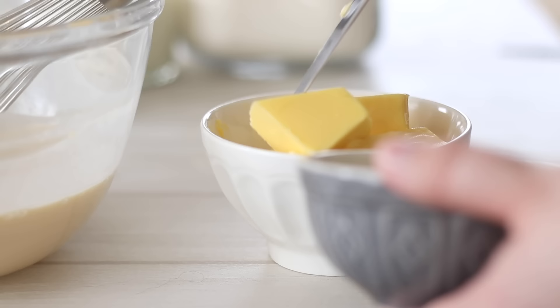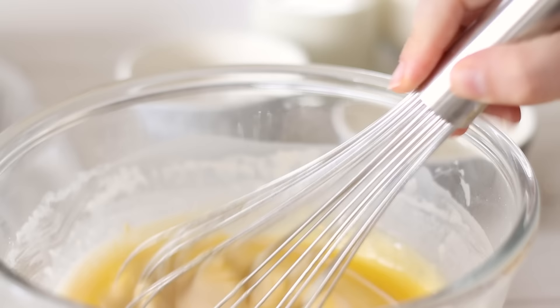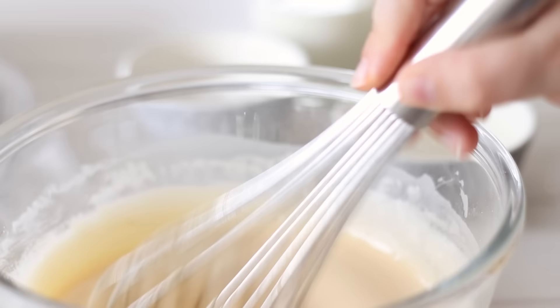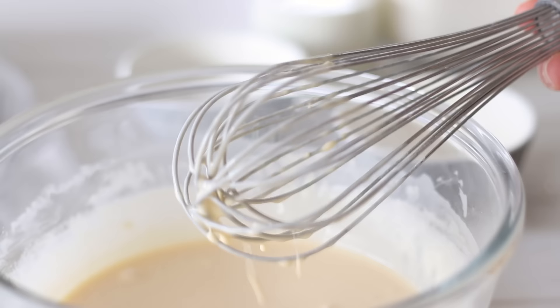Ideally this crepe batter now needs to rest. As we've whisked it quite a bit, most recipes say not to over mix as this creates a tough product. This much mixing develops gluten in the flour, so resting the batter allows the gluten to relax, making it less likely to tear. If I'm making crepes I'll usually make the batter the night before so it can spend the night in the fridge, but if you don't have that kind of time an hour or so will do the trick.